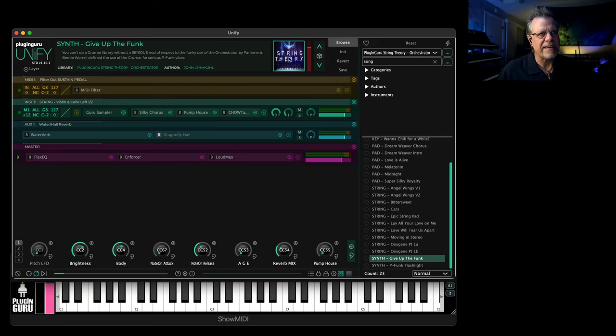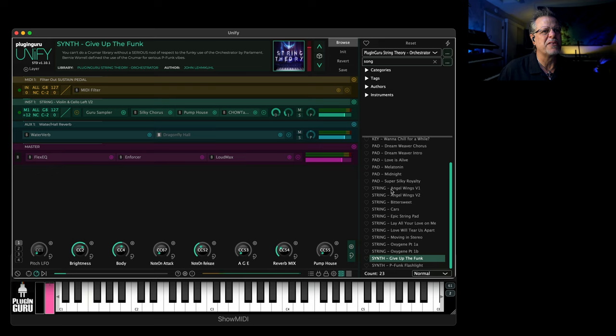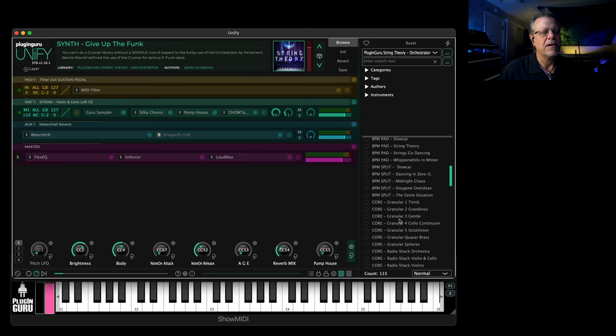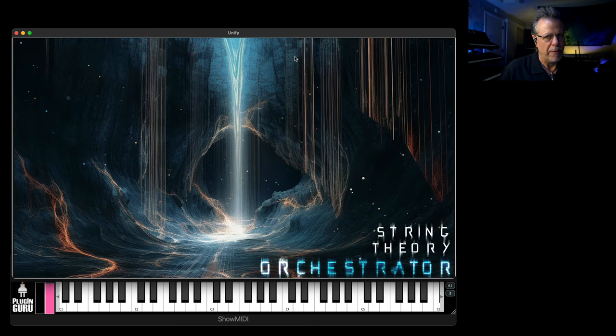There are images tied to every one of these patches so that when you click the little artwork you're going to get an image. For some of the granular synth patches in the core, I used Mid Journey AI art to do these types of images.